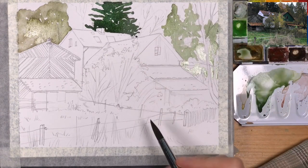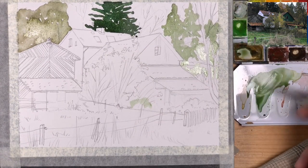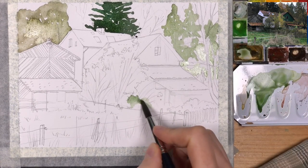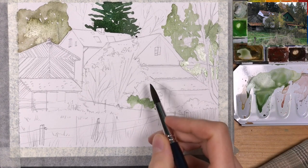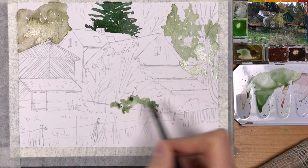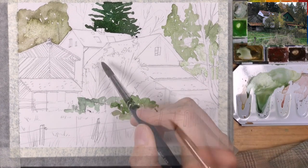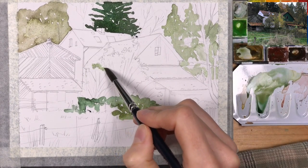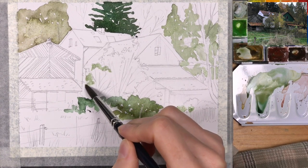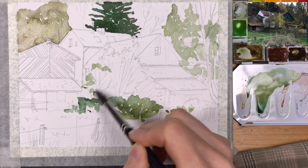By the way, this is a great tree to paint with perylene green. I don't have this in my small palette right now, but if you don't want to mix this dark green color, take a look at perylene green — it's a really useful pigment for landscape painting. But you can also mix a similar color from any convenience green like sap green, then sepia and a bit of ultramarine. So this is probably what I did here.